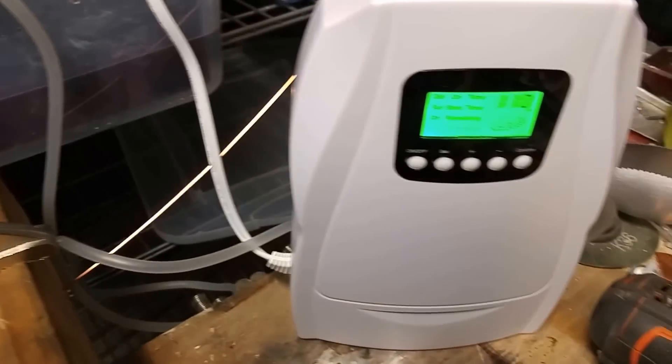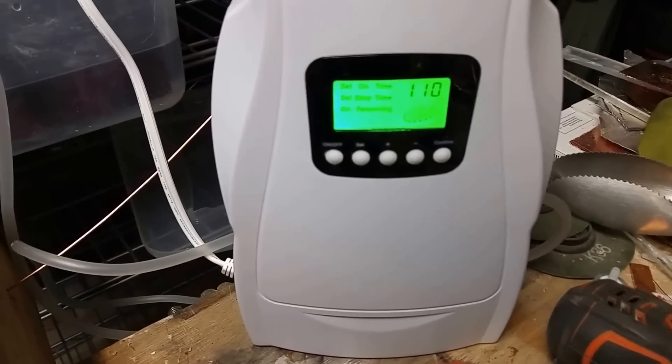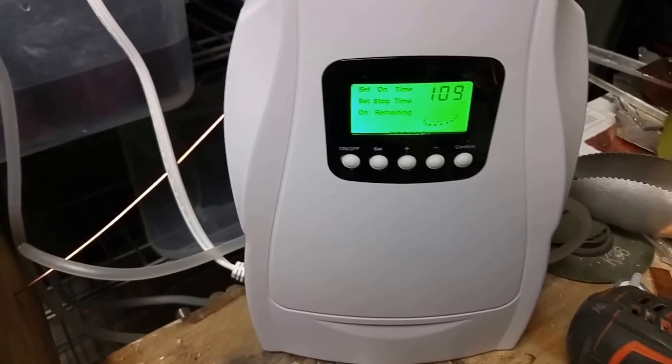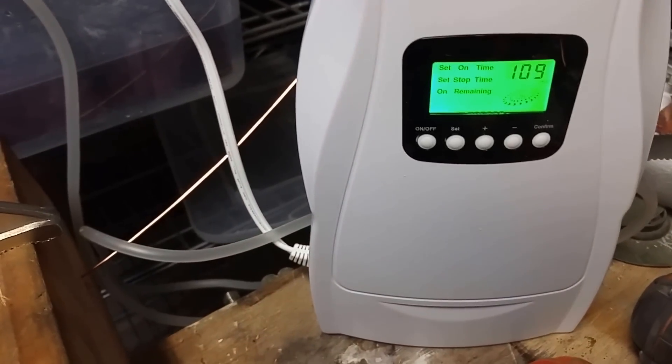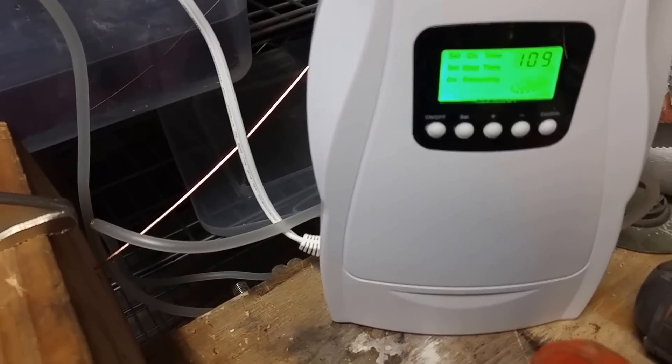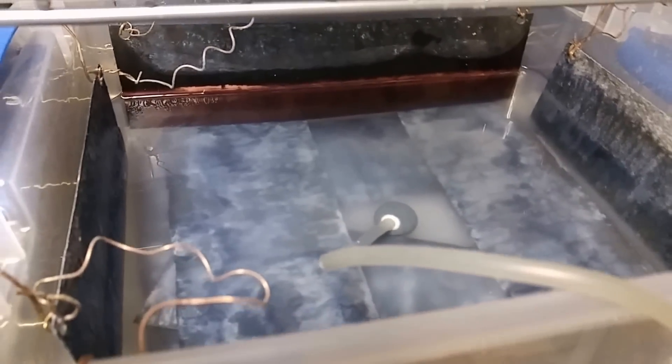My ozone generator — I bought it on Amazon — you can see it ticking down. I think every 300 minutes it does a 30-minute cycle and spits ozone in there. I'm waiting to see if that affects anything.